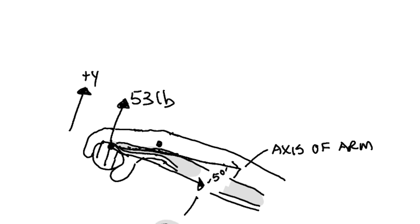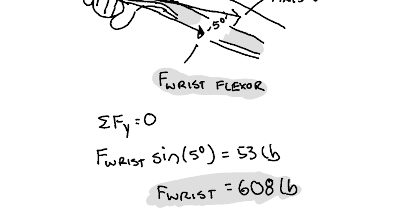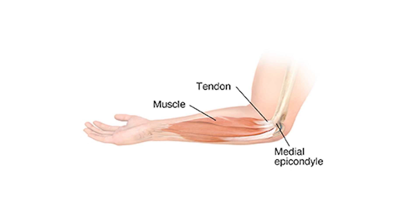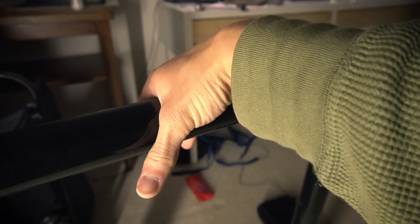Lastly, I wanted to analyze the stress going through the medial epicondyle in the front lever. Looking at the force on the hand, there's a 53-pound tangential force applied from the pull-up bar, which causes a moment about the wrist. Assuming the wrist flexor acts at the same location at a 5-degree angle, the wrist flexor must exert 608 pounds of force to resist that moment. Assuming all of this force gets transmitted to the medial epicondyle, and assuming the medial epicondyle has a diameter of 0.5 inches, the stress at this location is 15 megapascals. This friction from finger flexion keeps your hand from slipping off the bar.